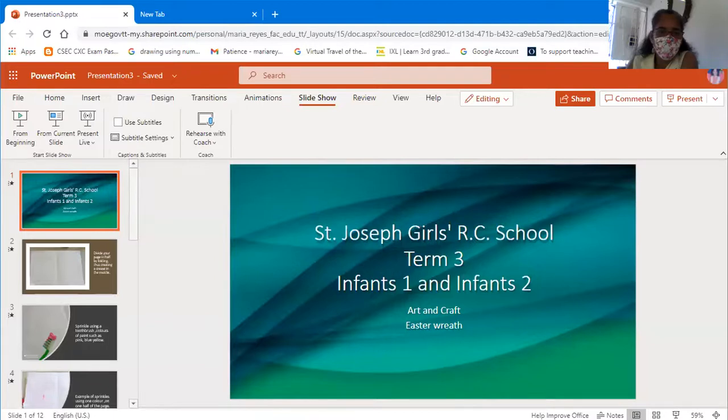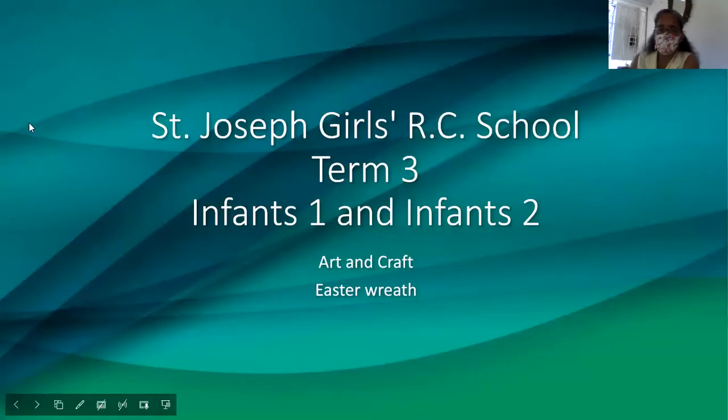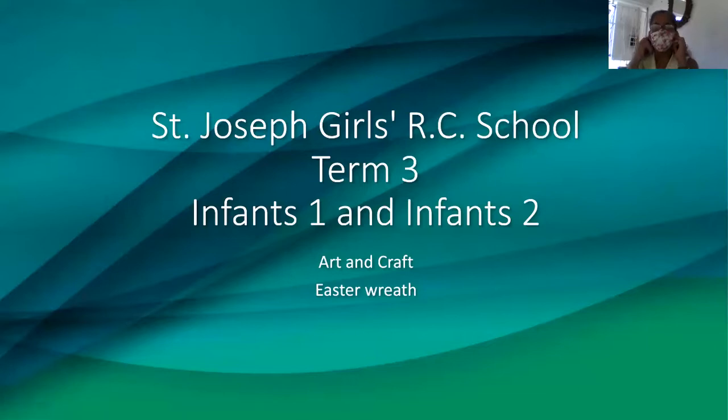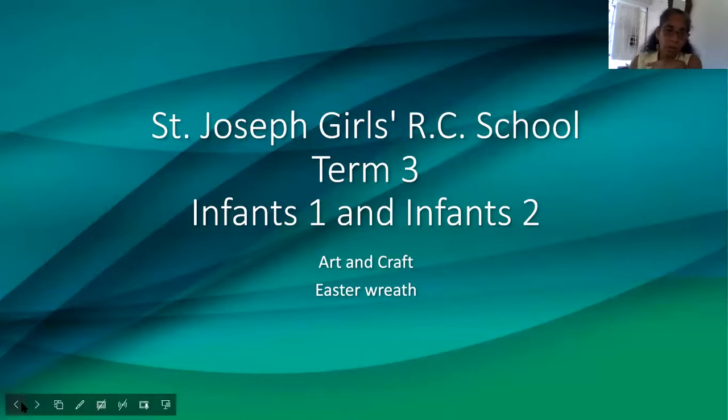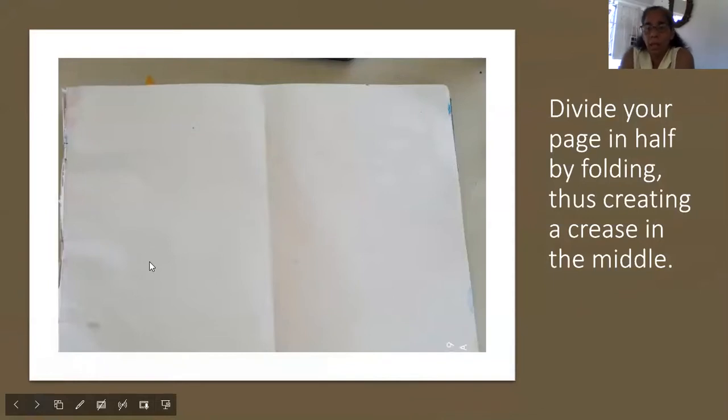Easter time is a time of life. I'm sure you can hear in the background all the birds singing. It's a celebration time, and we celebrate the resurrection of our Lord. So at Christmas time, we have a Christmas wreath. So at Easter, how about having our own wreath as well? Let's have an Easter wreath. Let's celebrate that Jesus is alive.